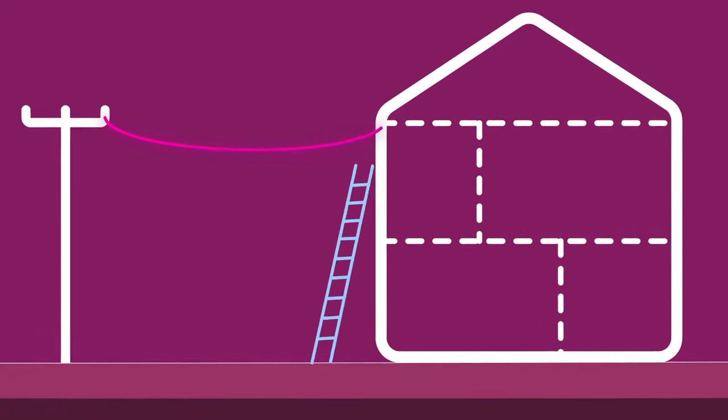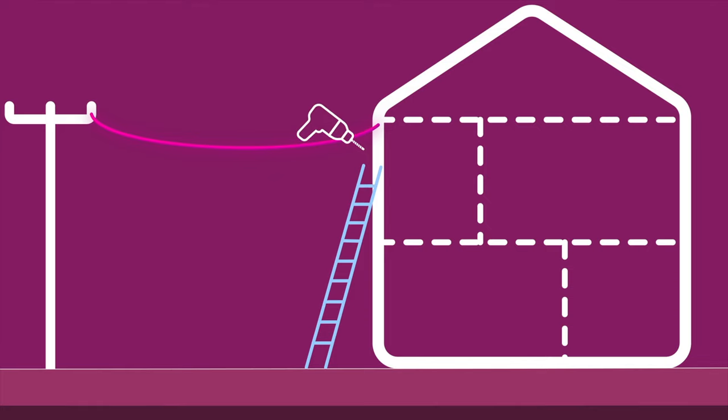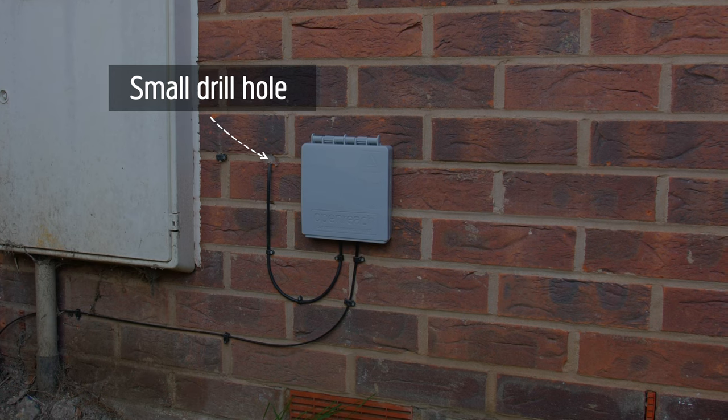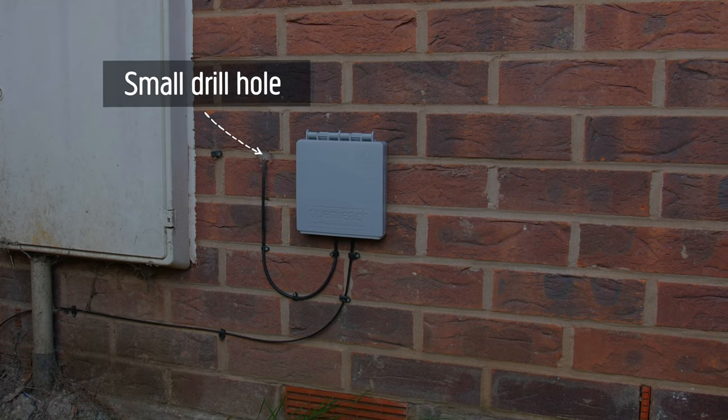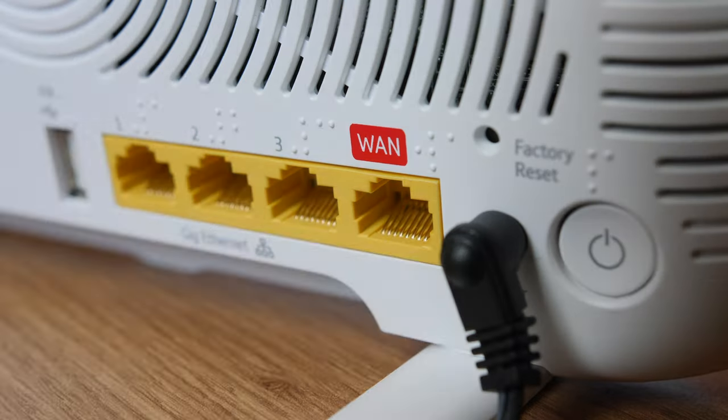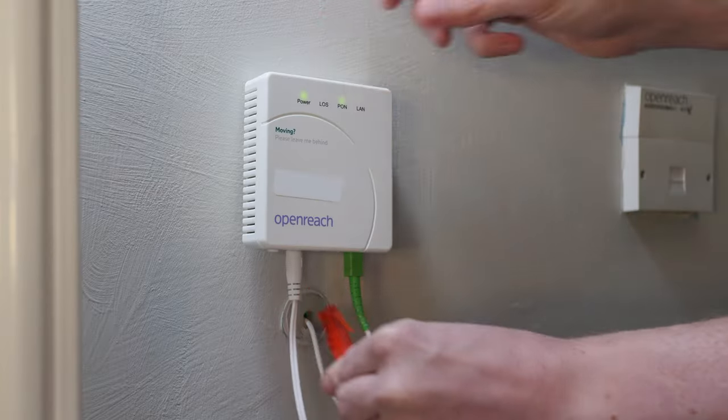That's all the prep done, so what will actually happen? Well, they'll run a fiber cable to your property either underground or from a nearby telegraph pole. A small hole might be drilled if the engineer needs to use their ladder on the side of your property. A junction box on the outside of your property will be fitted, and a small hole will be drilled to run a cable from the junction box to a powered wall-mounted unit inside your property. Then they'll connect your hub to the box.